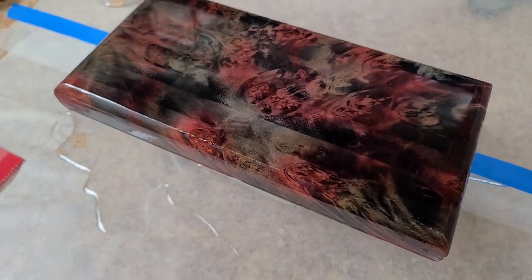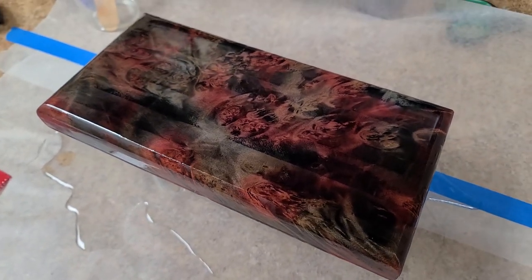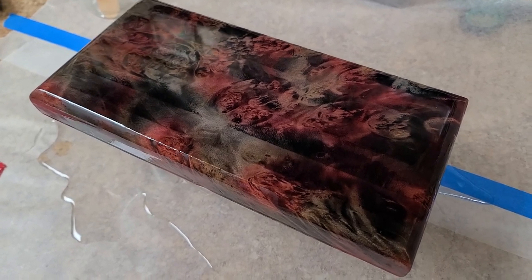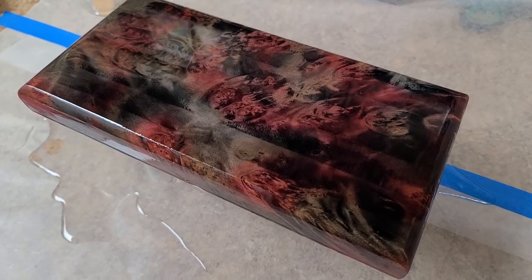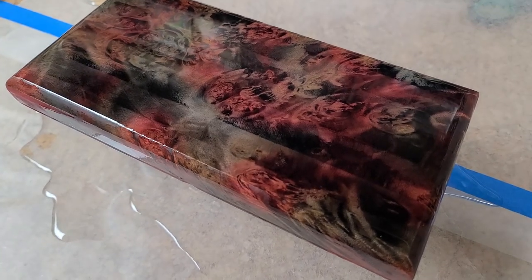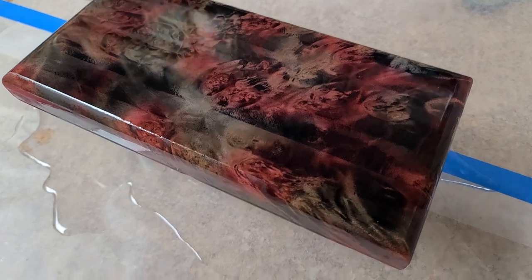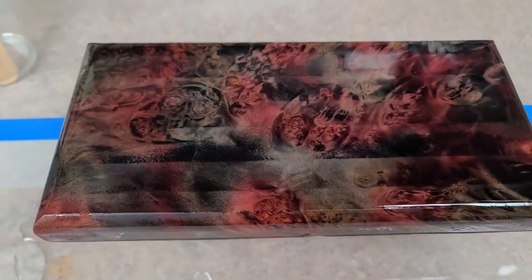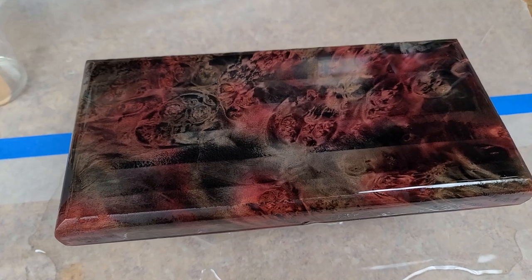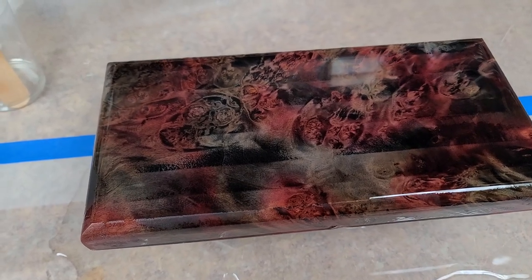Now I can make this plaque and finish it for her. I waited just in case something happened with the baby and there were problems or issues and the baby didn't make it. I didn't want to make this ahead of time and cause hard feelings. I can't remember what this wood is — I picked them up off of eBay when I started doing the plaques for the pen holders.